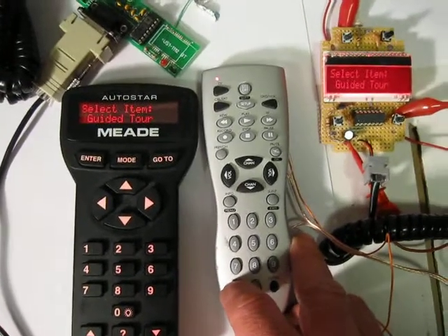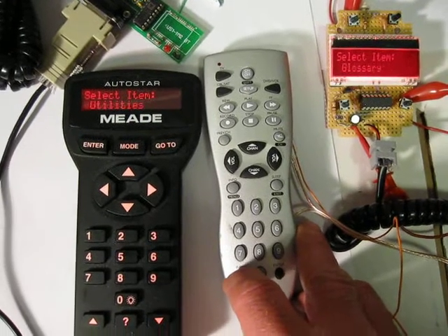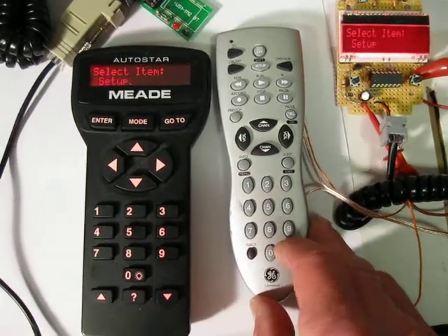Down here we have the scroll up keys. You can see the two displays changing. And we've got utilities set up.